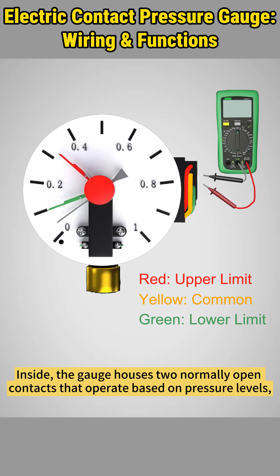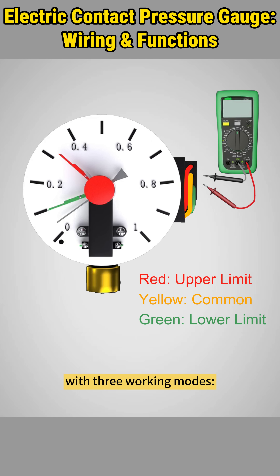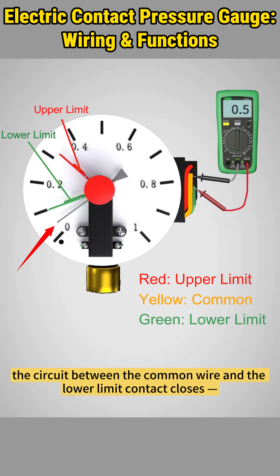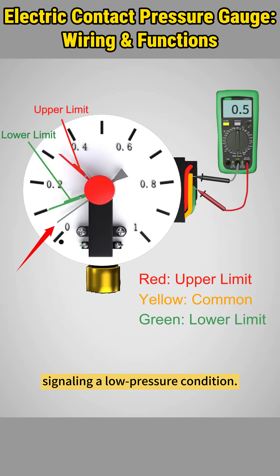Inside, the gauge houses two normally open contacts that operate based on pressure levels, with three working modes. When the current pressure falls below the lower limit, the circuit between the common wire and the lower limit contact closes, signaling a low pressure condition.